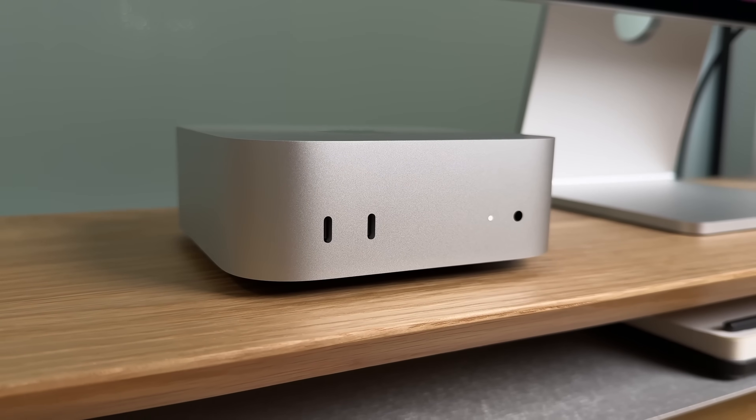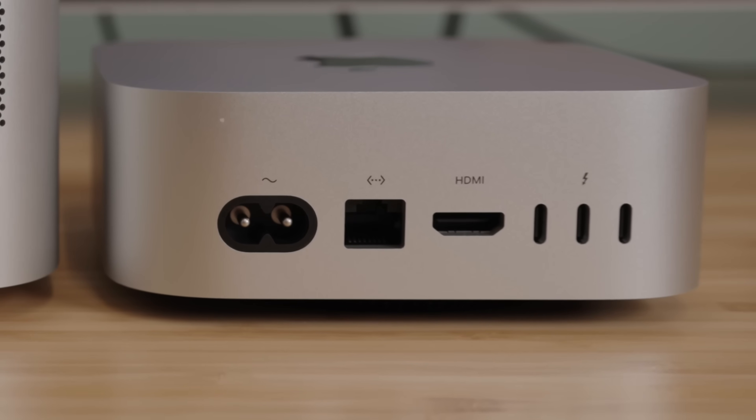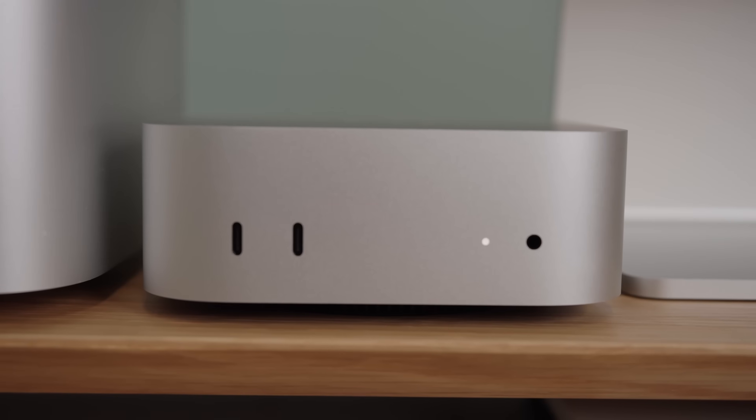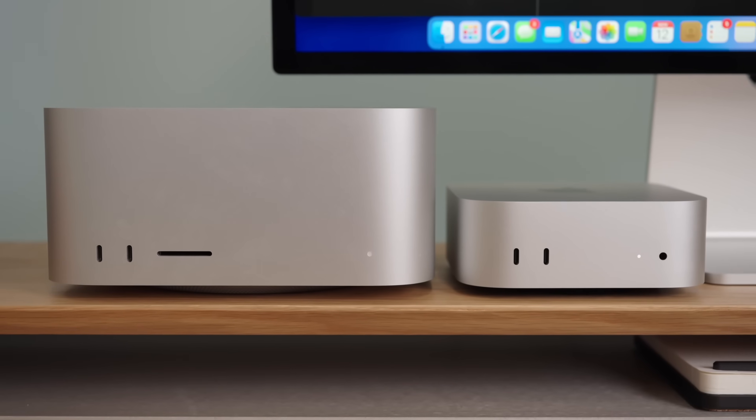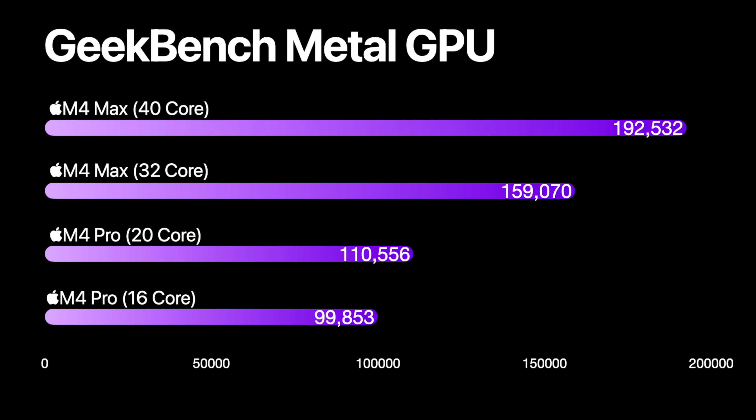So which one should you get — the M4 Mac Mini or the M4 Max Mac Studio? There is no one-size-fits-all answer, but I think the Mac Mini is the best choice for people on a budget who don't need or care about GPU performance. It has a good mix of ports, power, memory, and storage at a great price point, and it's more flexible in its upgrade paths. It's probably the Mac desktop most users should get. The Mac Studio gives you a more powerful machine with more ports and more starting memory — 32 gigabytes is a very good sweet spot for most Pro users. However, the upgrade really only makes sense if you need better GPU performance. That is when this computer truly delivers on its value.